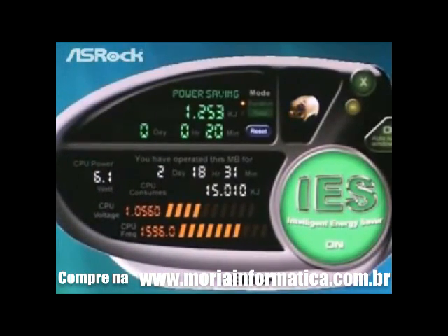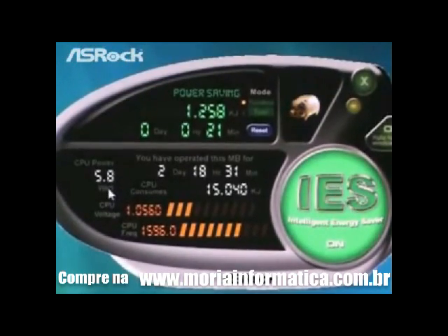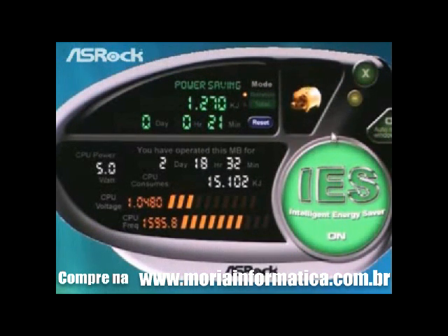When we turn on the IES, we can find that the CPU power drops to around 5 watts, and the power saving status keeps increasing — meaning IES is helping the system save more power. On the right side, we can find a cute piggy bank logo, meaning it's helping us save more money. After 2 to 3 years, the money saved is almost equal to the selling price of this motherboard, meaning this motherboard is almost free for you.